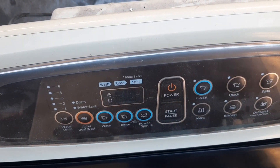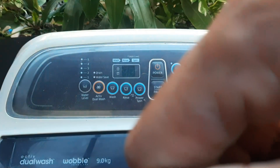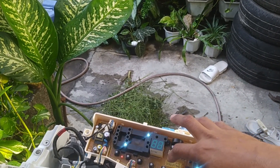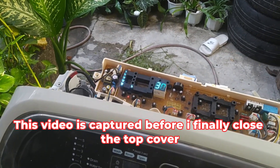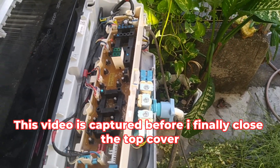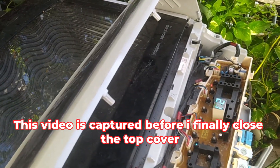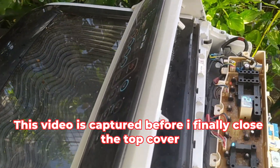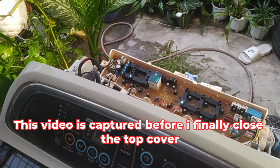Basta may konting alam po sa electronics, hindi po kayo mahihirapan. I-test ko na lang po, gaya ng sabi ko kanina — kaya po ko nagpalit din ng motherboard dahil may mga keys na hindi na po gumagana. So i-test po natin ngayon.